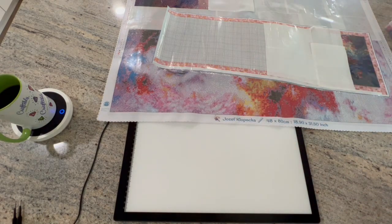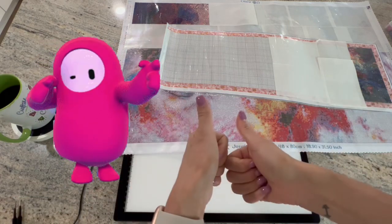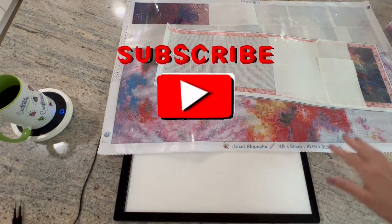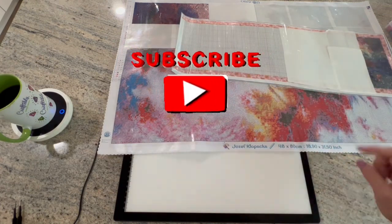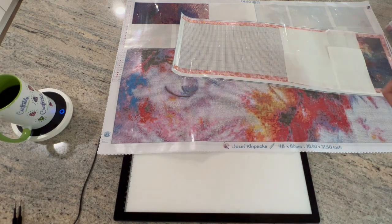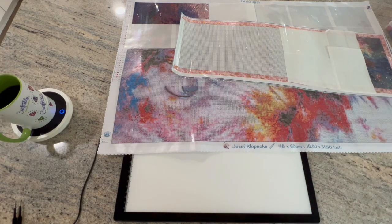That's all I have for you today. If you guys liked this video, please give me a thumbs up on the way out. And if you want to see more and follow along on these journeys, go ahead and hit that subscribe button and join the diamond painting family and friends here at Kimba's Crafts. I'd love to have you! You guys have a wonderful day, take care, and keep diamond painting!